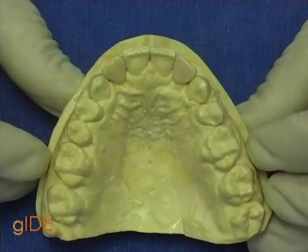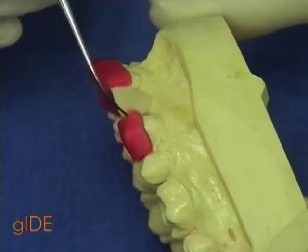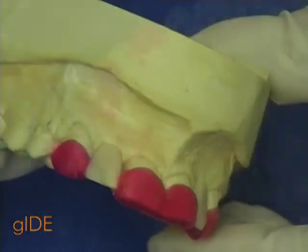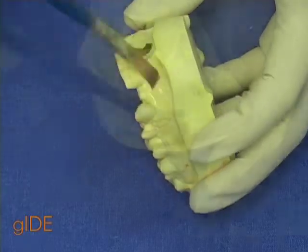The first step is to perform a diagnostic wax-up, visualizing the final outcome. This wax has to slightly extend over the maximum circumference of the teeth. Now it is time for the stent molding.